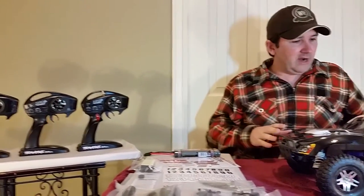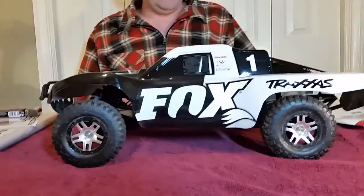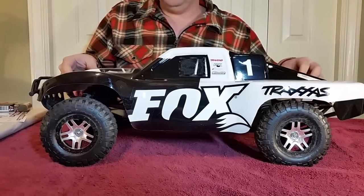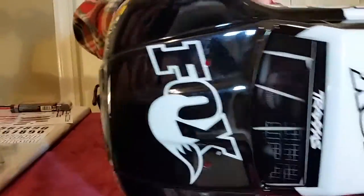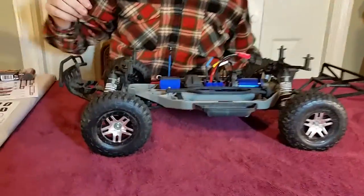Now let's take a look at the car itself. As you can see, it's got this beautiful black and white color scheme — I really, really like it. The shell on the top is just your basic plastic shell. We'll take that off and you can see it's just flexible like they all are. Very nice. You can put the stickers on there if you like.